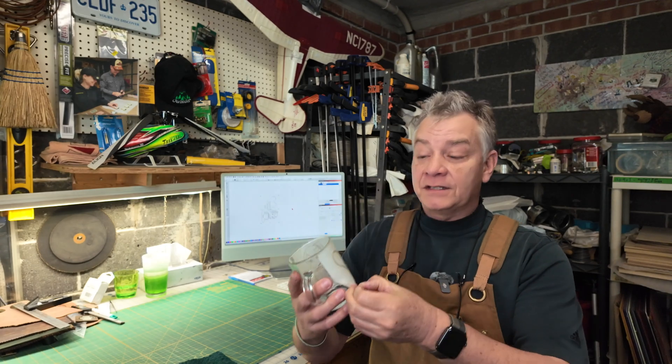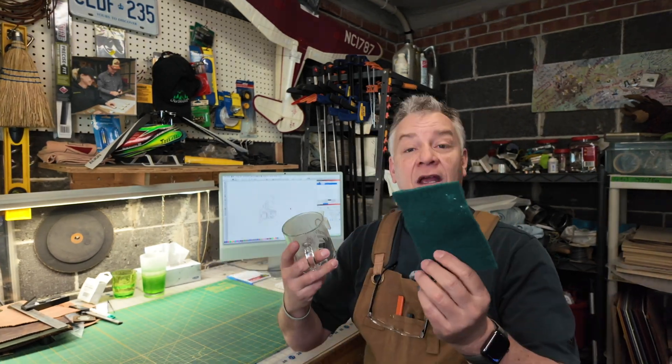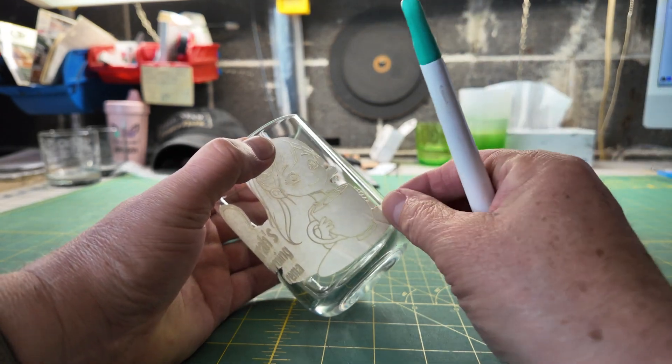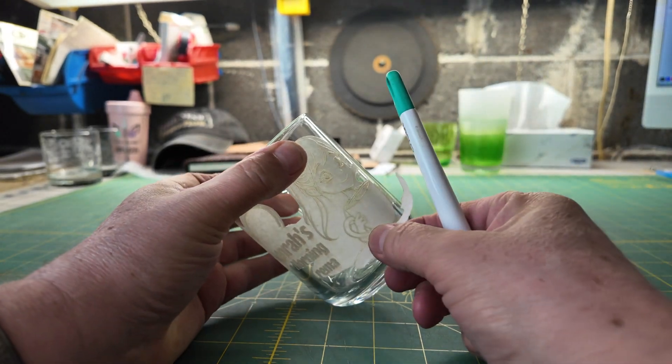The engrave is done. I'm peeling off the mask, grabbing my scrubby pad, and heading into the kitchen with some dish soap to wash up the cup — then we'll take a look at the results.